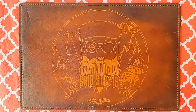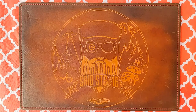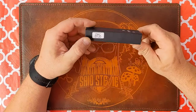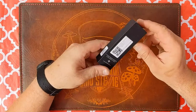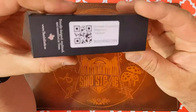Salutations friends and strangers of the interwebs, welcome to the channel. I am Stevie — knife maintenance week continues, and today I'm going to be doing some maintenance and disassembly on my Tactile Knife Company Rock Wall thumb stud.